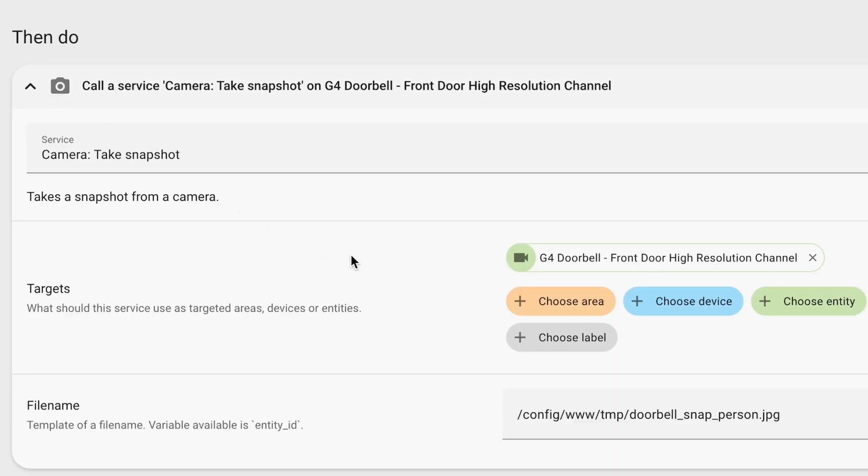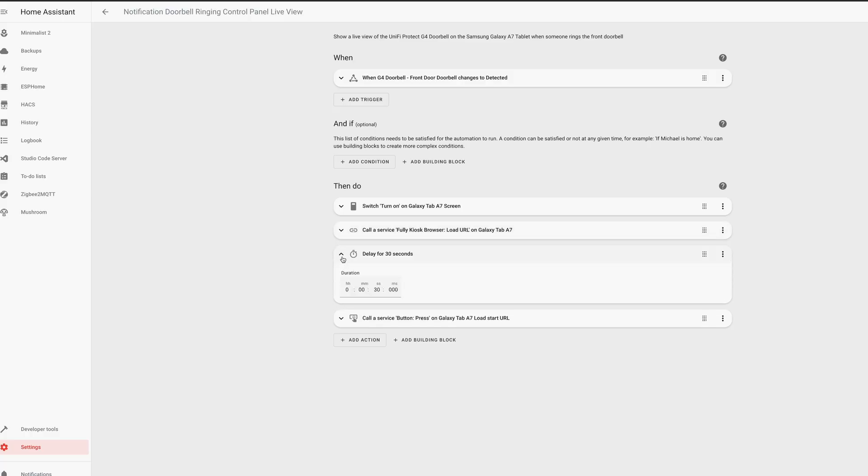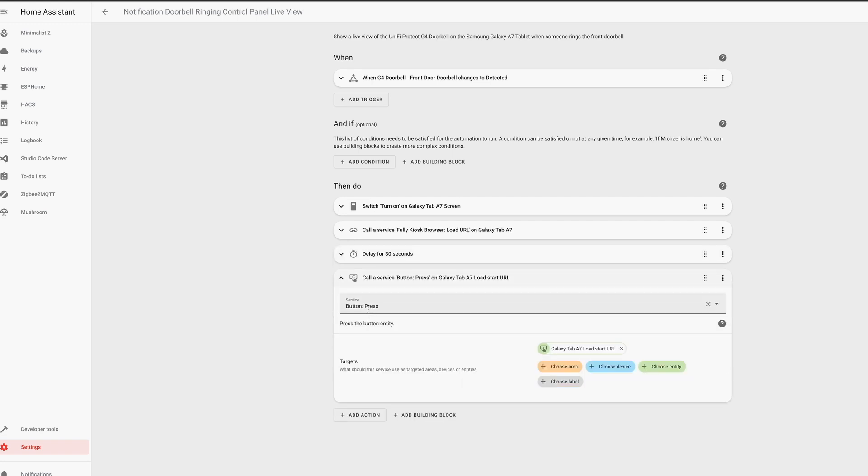Just call a service to take a snapshot of the video doorbell. Third, after loading the URL of the video doorbell image, you can add a step to wait 30 seconds, which is how long to display the video doorbell image on the tablet. Finally, you need an action to call a service to load the start URL on the tablet, which just resets everything back to showing the main dashboard. When you have the automation set up, click Save.